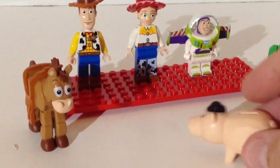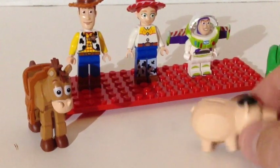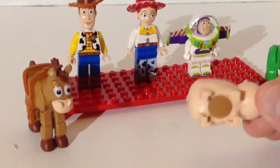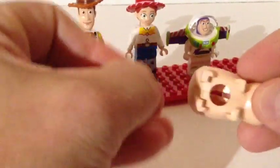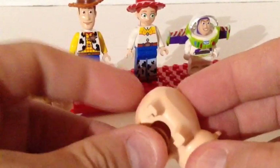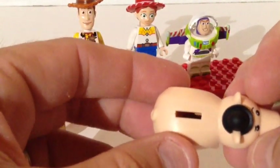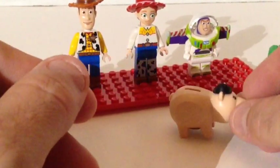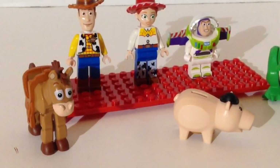Then you also get Ham, the piggy bank. He's kind of funny in the movie — I'm sure you guys have seen it. He actually has a little plug right here, so it's just like a real piggy bank. You can fill him up. He's got a slot on the top — I think smooth tiles fit in there. I'm not sure if this came with a coin; I don't have one and I don't have the original box that came with this set.